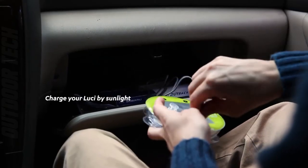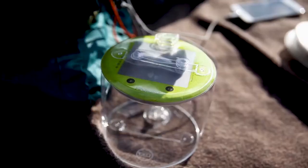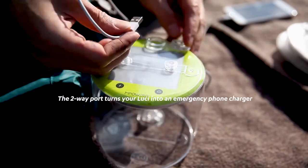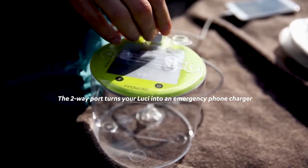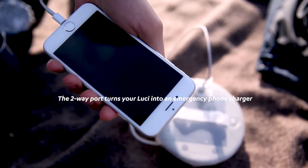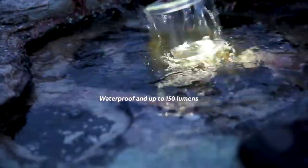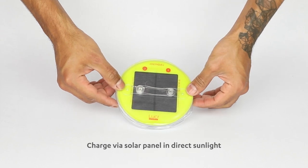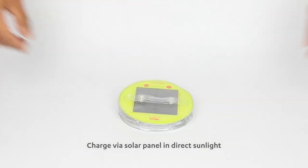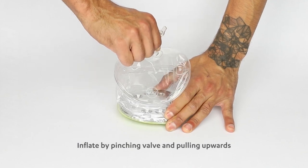But what truly makes the Lucy Pro Outdoor 2.0 stand out? Its incredible versatility. With four lighting modes — including low, medium, high, and flashing — you can easily customize your lighting to suit your needs. And thanks to its collapsible waterproof design, the Lucy Pro Outdoor 2.0 is perfect for camping, backpacking, or even emergency preparedness. Not only does the Lucy Pro Outdoor 2.0 light up your world, but it also gives back. With every purchase, M-Powered helps provide clean, affordable energy to those in need, making a difference worldwide.